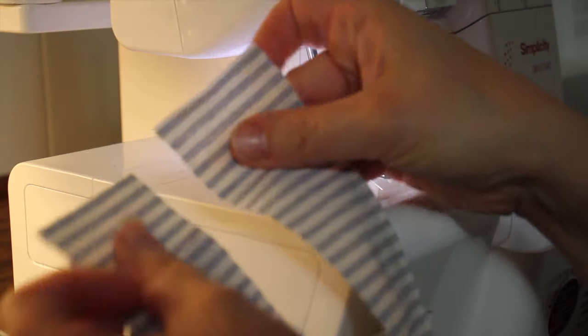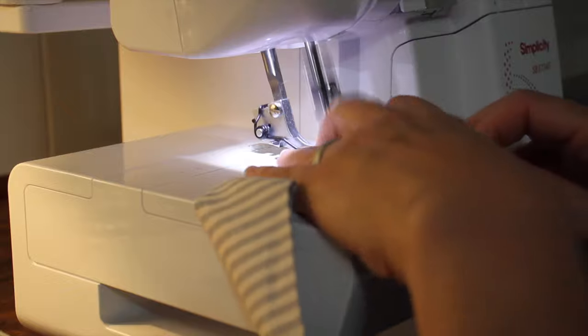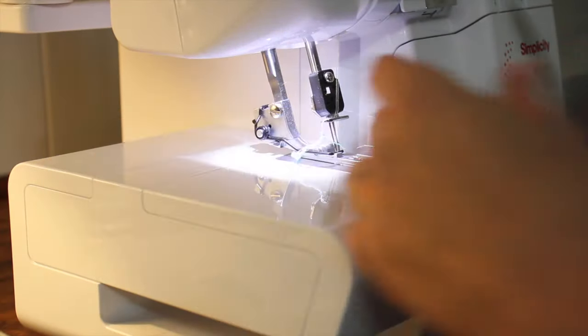I'm going to take each one of my pieces and serge them together with the right sides together to create one long ruffle strip.